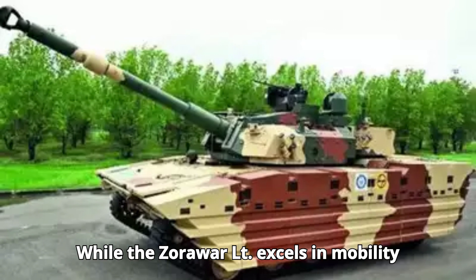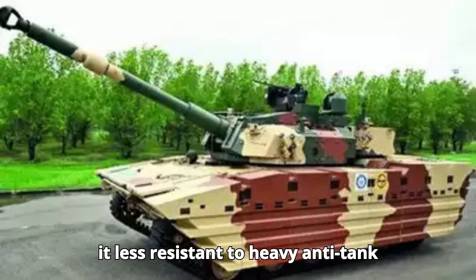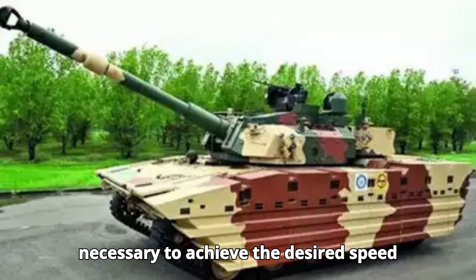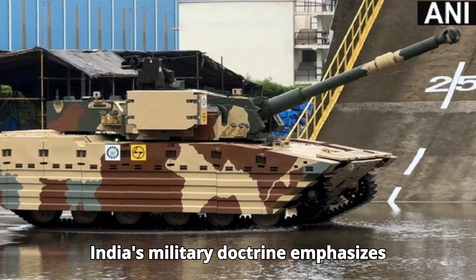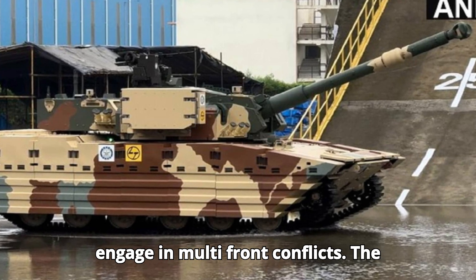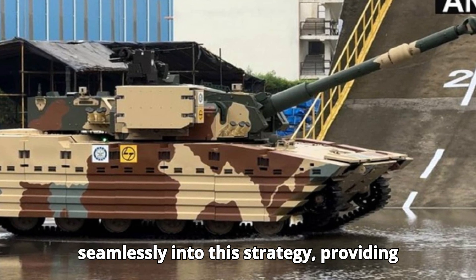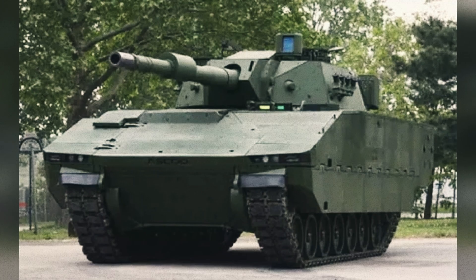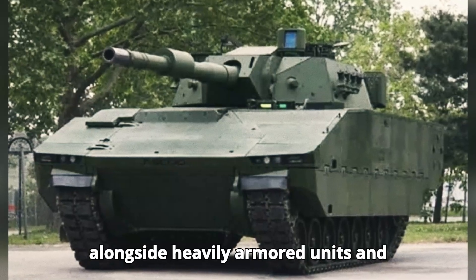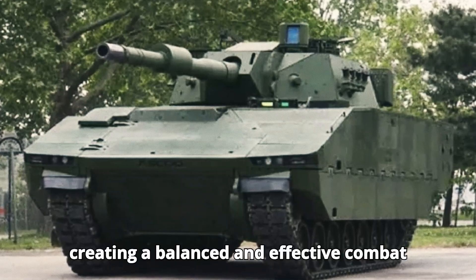While the Zorawar LT excels in mobility and versatility, its lighter armor makes it less resistant to heavy anti-tank weapons. However, this trade-off was necessary to achieve the desired speed and operational range. India's military doctrine emphasizes rapid deployment and multi-front conflicts, and the Zorawar LT fits seamlessly into this strategy. It is often deployed alongside heavily armored units and supported by air defense systems, creating a balanced and effective combat force.